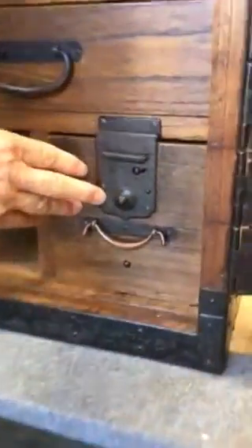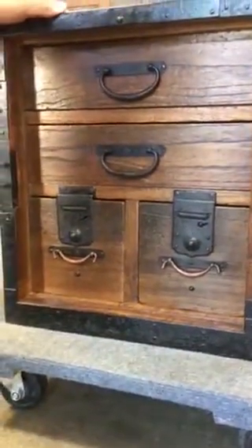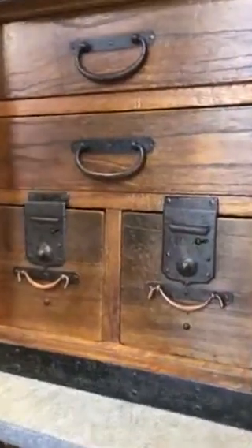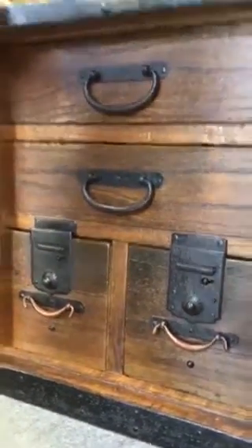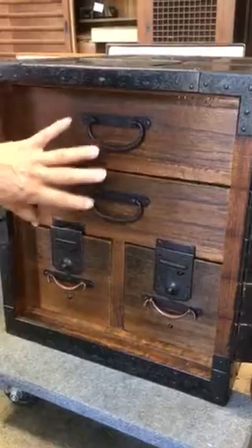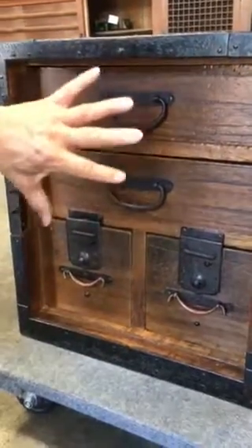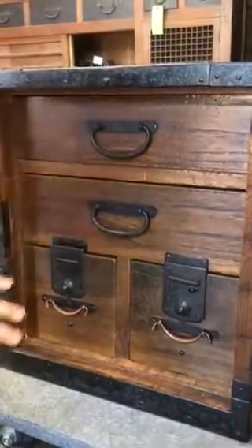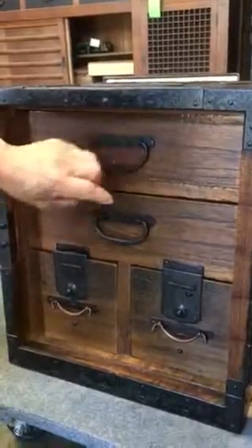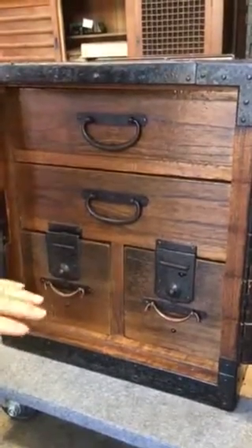The Japanese Funadansu was constructed such that when a ship was under attack by possible pirates, the captain and possibly the first mate would throw the chest overboard with a rope attached to it. The chest would be full of treasures — gold, coins, and things of that sort — and though quite heavy, when it went in the water the Polonia wood would expand, creating air holes, and the piece would float just below the water surface where the pirates wouldn't see it until after they left the ship.